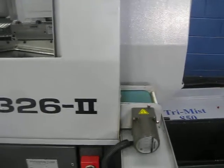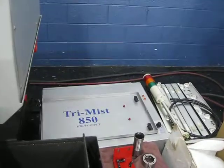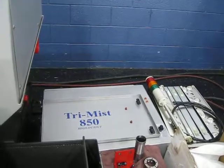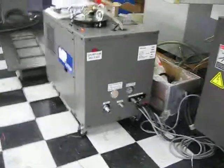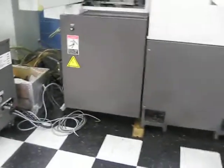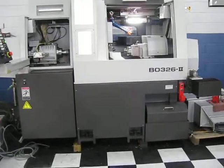This machine does have a parts conveyor and high pressure coolant system. It also comes with the guide bushing for this machine.